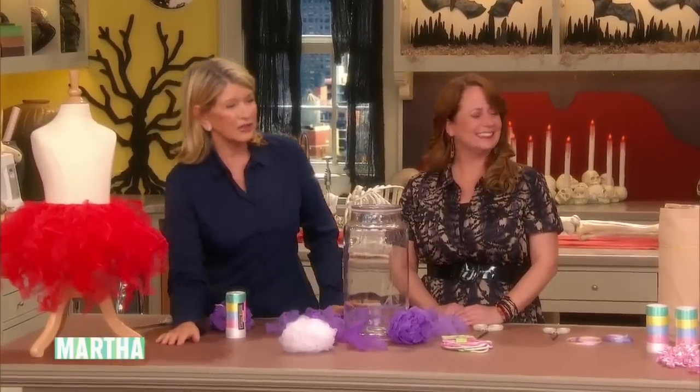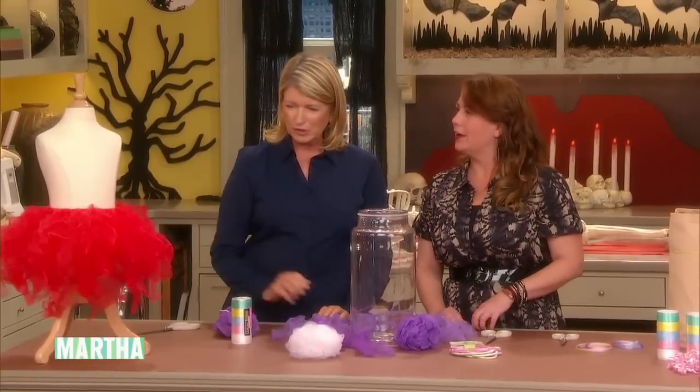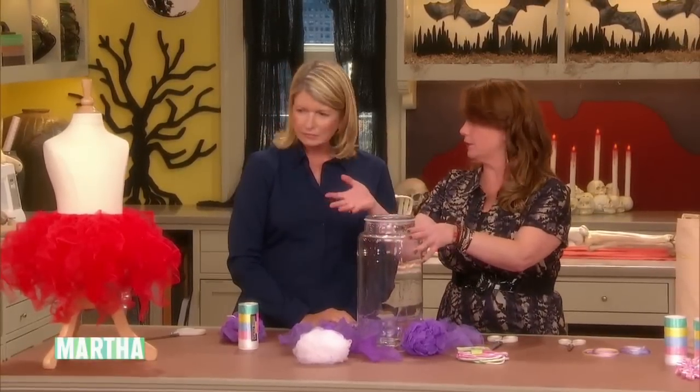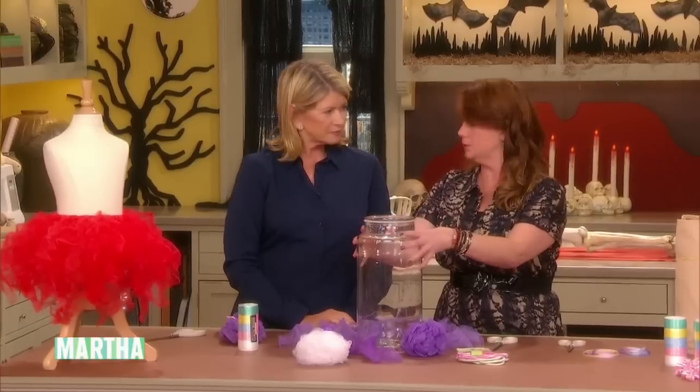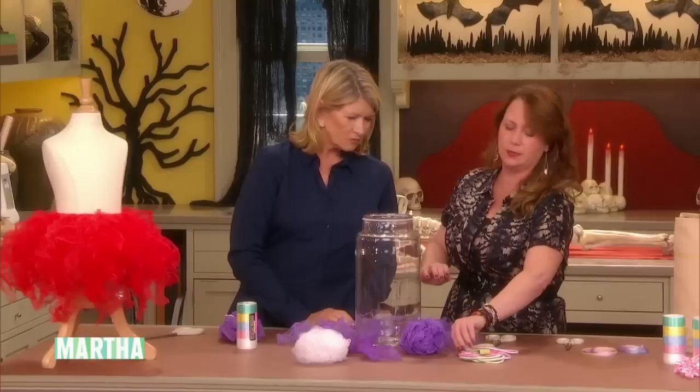You are fantastic looking. So let's get started. Show us how to make these because I want to make one for baby Jude. It's super easy! So we're gonna start off — instead of having a dress form, most people don't have that — so I'm using a canister, a kitchen canister. You could also use a flower pot or something.